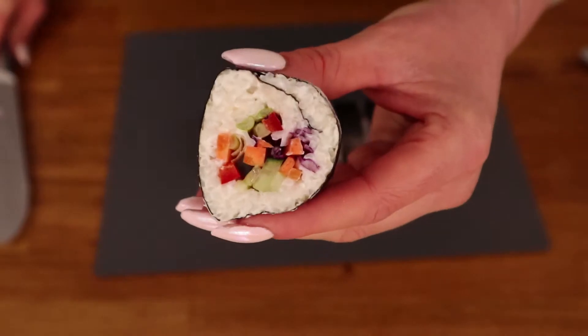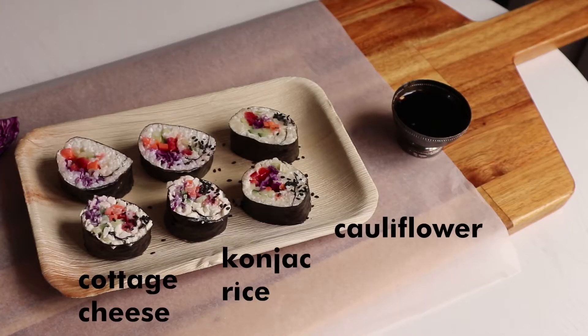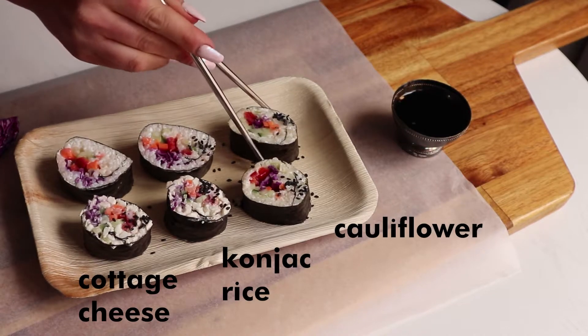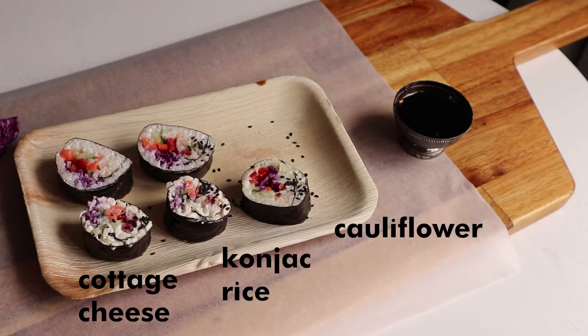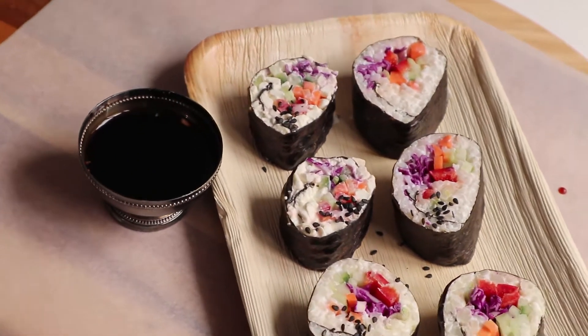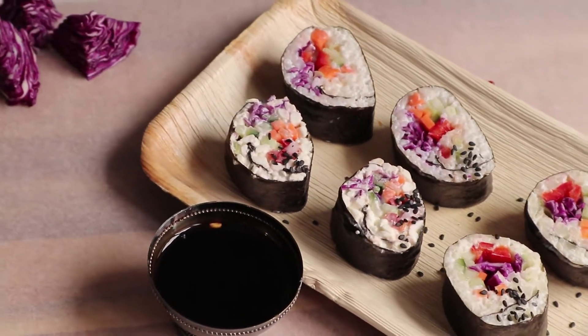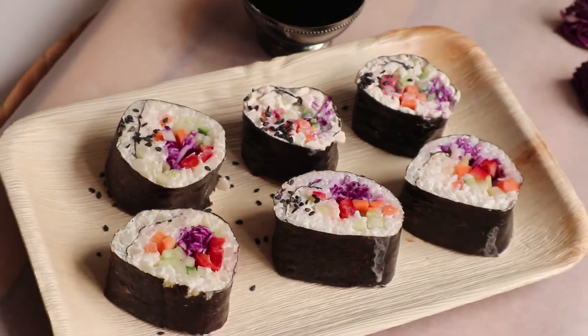Here's the finished product. All three versions held up really well despite not being actual rice. I was able to cut them easily and there was no problem picking the pieces up with chopsticks. I personally liked the cauliflower version the most. Let me know which one you liked if you tried these recipes. All three of these are very low in calories, but the cauliflower and konjac rolls are around only a hundred calories each.